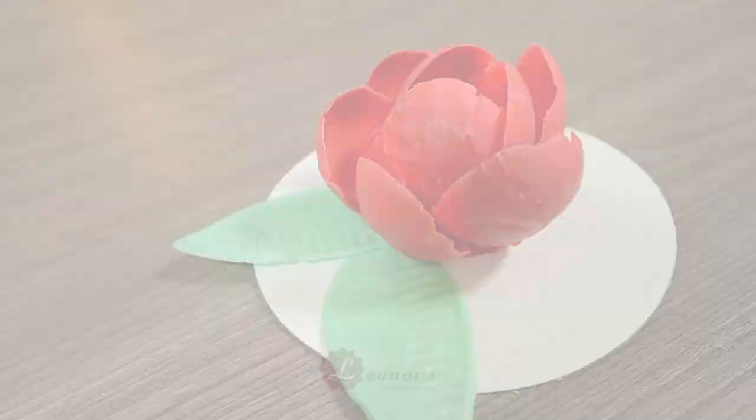Hello, welcome to Lino's Sweet Creations! Today I'm showing you how to make this chocolate flower. It's very easy and very pretty.